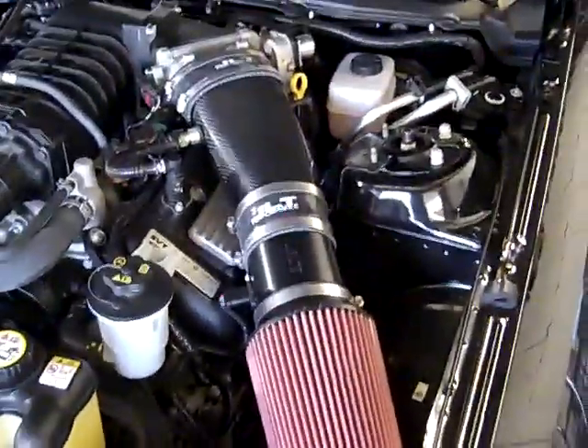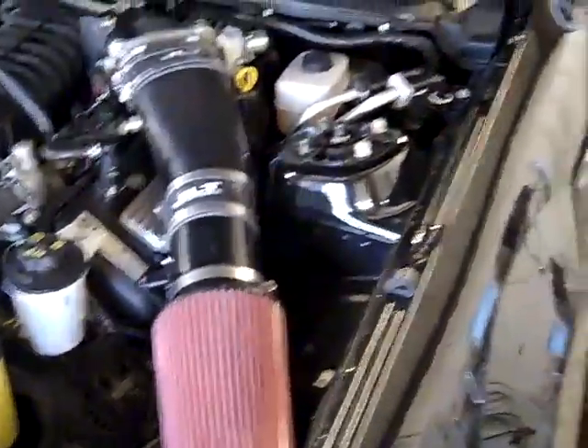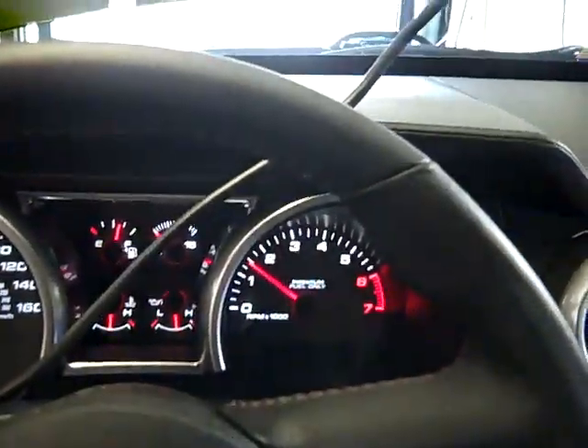We'll be swapping a bunch of kits around. For ease of install we'll just leave it off for now. Getting the tune loaded in, and the JLT 110 is on.